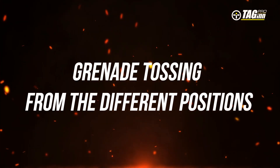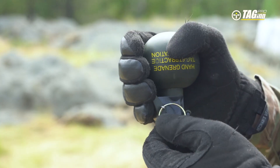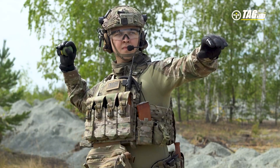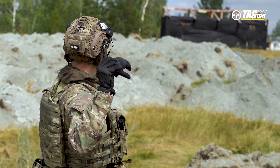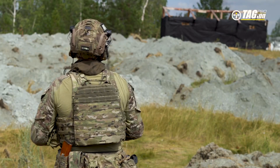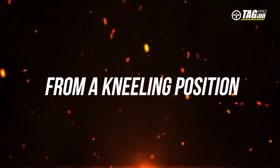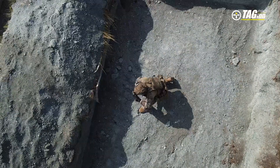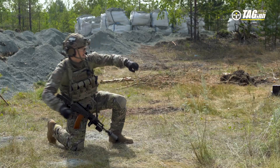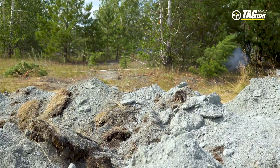Grenade tossing from different positions. From a standing position, prepare the grenade for throwing by holding the safety lever and pulling the safety pin. From a kneeling position, use the same rules as for the standing position. Bend your active arm at the elbow, drawing it behind your head. Take aim at the enemy with your eyes. Throw the grenade vigorously at the target in an arc.